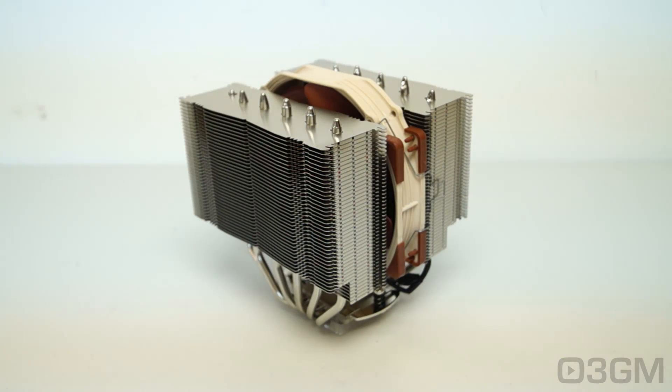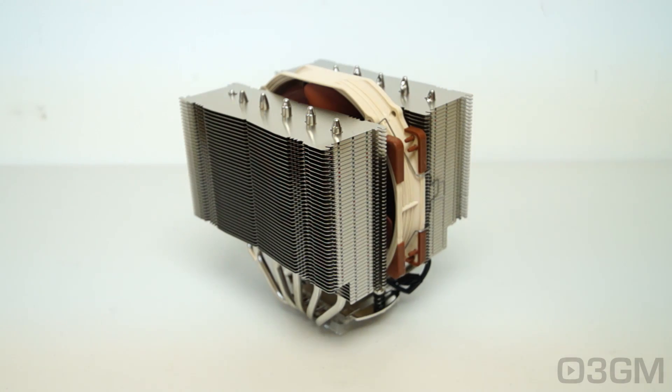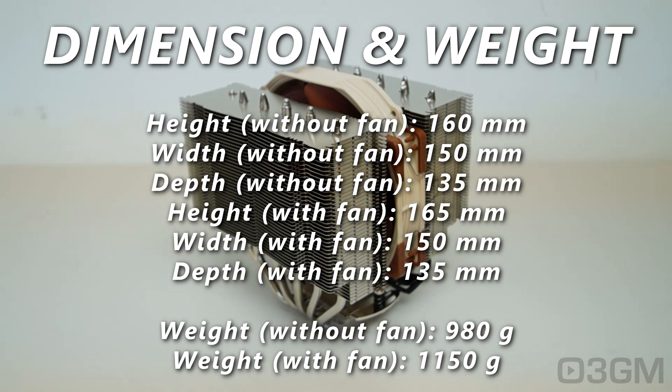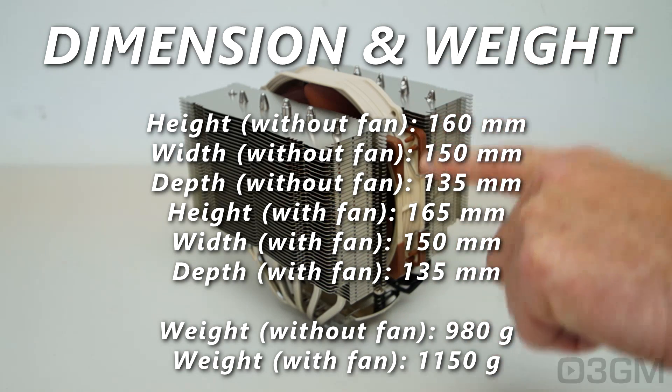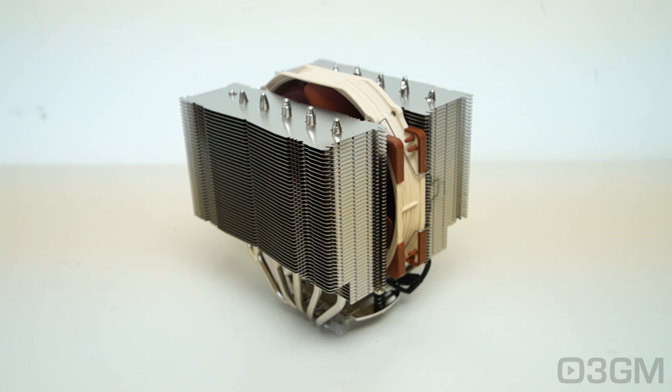Now let's go through the dimensions and weight — it will vary depending on whether you have the fan installed or not. Maybe you want to go completely passive. With the fan installed, the dimensions are 165mm high, 150mm wide, and 135mm deep. The only difference with and without the fan is the height — without the fan it's 160mm. As for weight, without the fan it's 980 grams, and with the fan it's 1,150 grams. Keep in mind you can add two more fans if you choose.